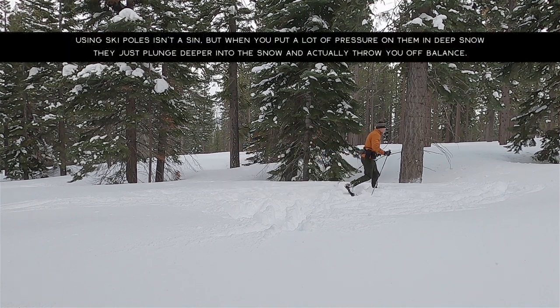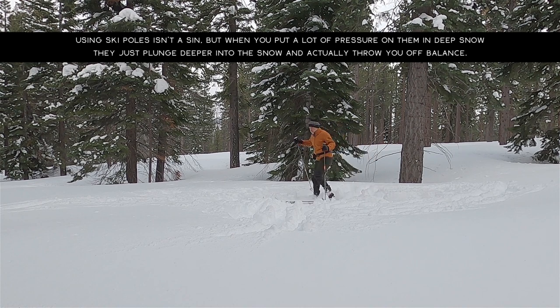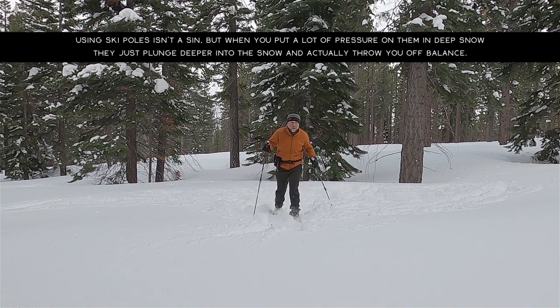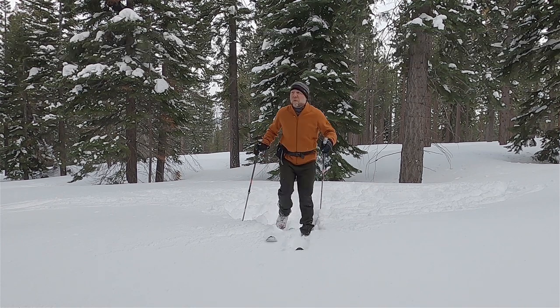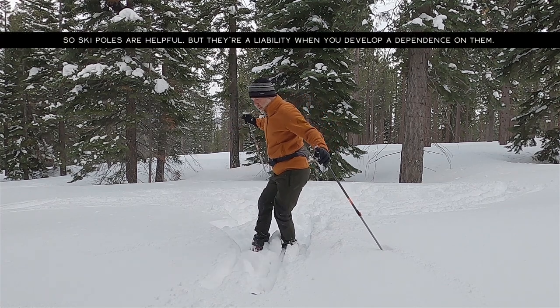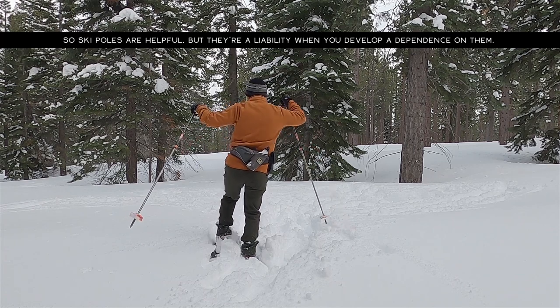You may want to consider sticking to a flatter route because it is less tiring than going uphill. At the same time, in deep snow like this it is fun to practice downhill technique, although you have to find a steep enough angle of terrain to get enough movement to initiate turns. And then when that occurs, you may find yourself in avalanche terrain.